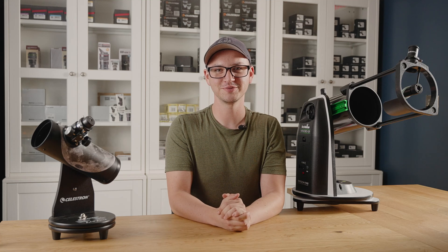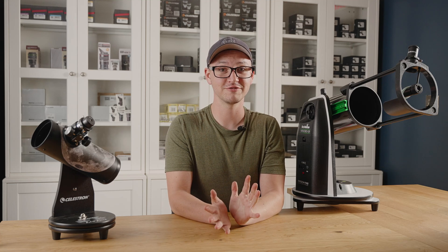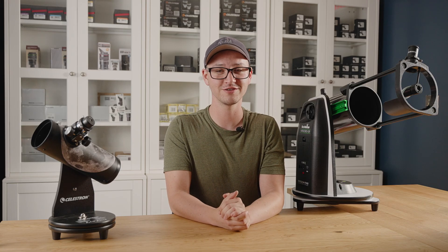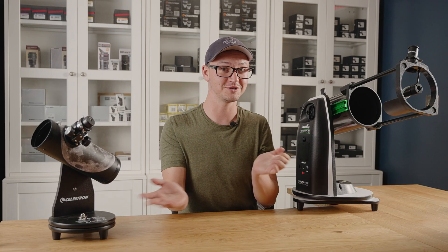Hi, it's Gabe from All Star Telescope. Today I want to talk about my favorite budget-conscious recommendation for people who come in and want to buy their first scope: the tabletop Dob.